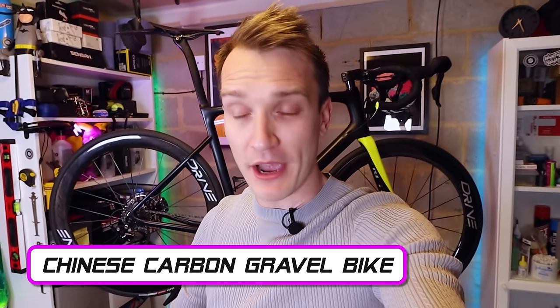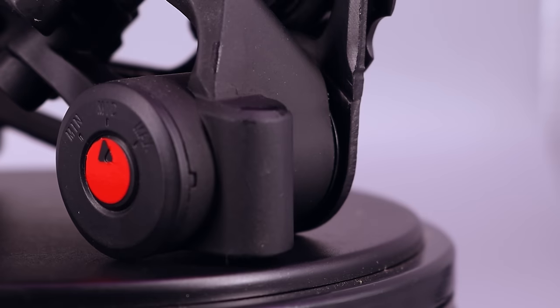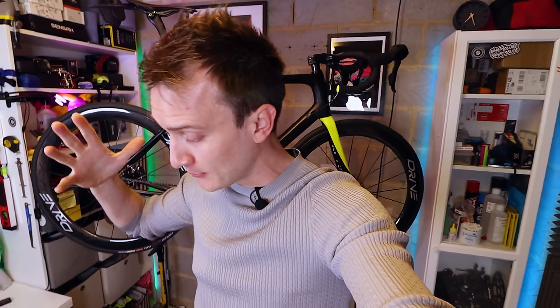Right then, in this episode, none of this road bike nonsense. Let's build a Chinese carbon gravel bike. It's not going to be your average build. I've got some components I've never seen, let alone fitted to a bike before. And at the end, I'll let you know if I was to do it all again, what parts I would change. So yeah, it's going to be a wicked episode. Stick around.